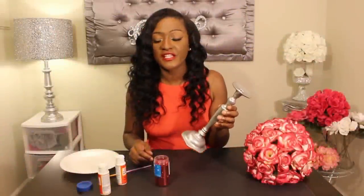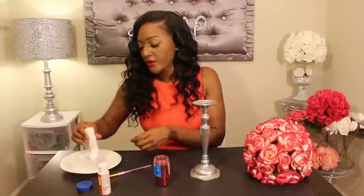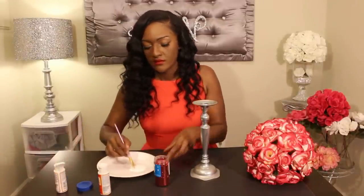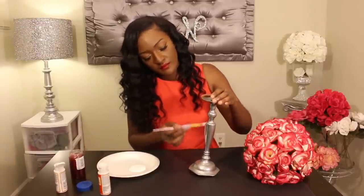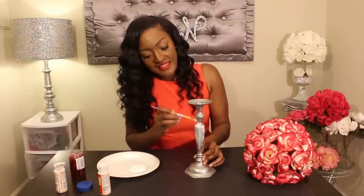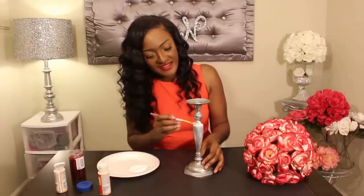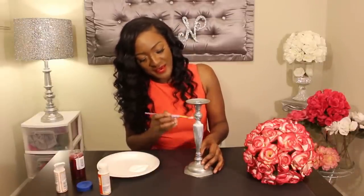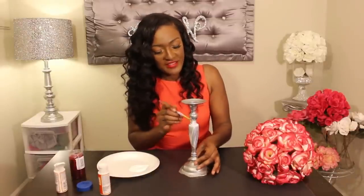I'm going to take my candlestick holder and some Mod Podge and apply it to the candlestick holder. I'm going to start at the top. I did like the way it looked just being silver, but I wanted to be a little bit more dramatic and give it a pop of color, so I'm going to try this red glitter.